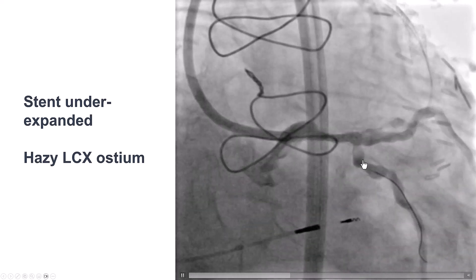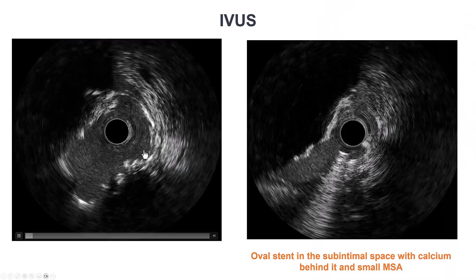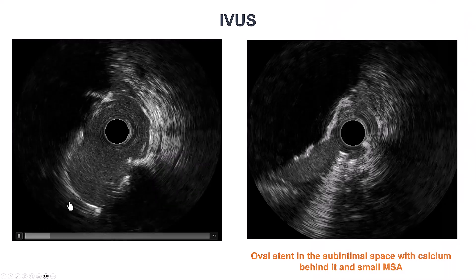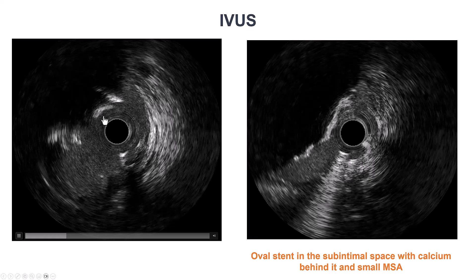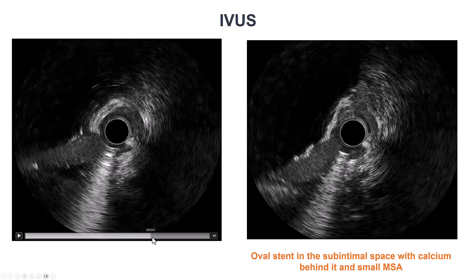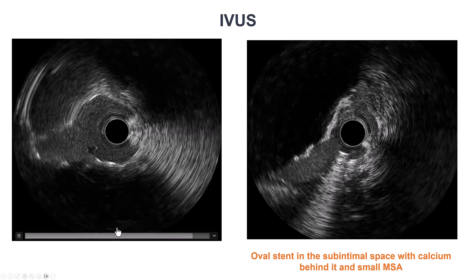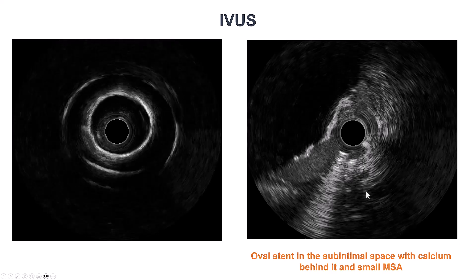After stenting, what we see is a suboptimal result. This should have been expected to some degree because of the severe calcification. We also have some haziness in the ostium of the circumflex. Here is intravascular ultrasound — there is significant calcification, there is an oval shape of the vessel, and as we go close to the left main, there is significant under-expansion.